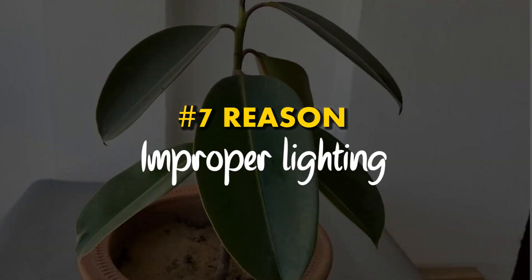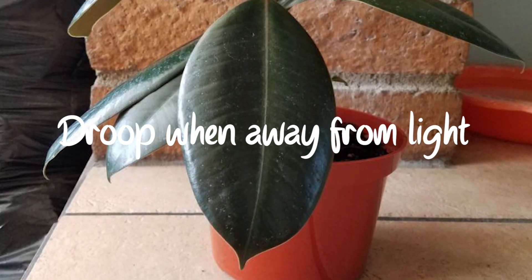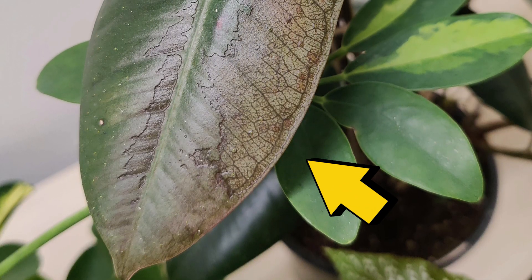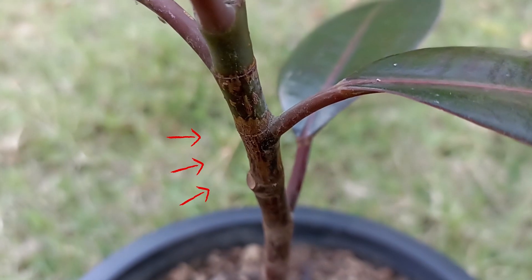Reason number 7: Improper lighting. Rubber plants like a lot of bright light, but they can droop their leaves if they are in harsh sun or away from light for more than 2 to 3 days. Direct sunlight can cause damage and leaf burns, making your plant droopy. You can tell if your rubber plant needs more light if it's getting leggy.